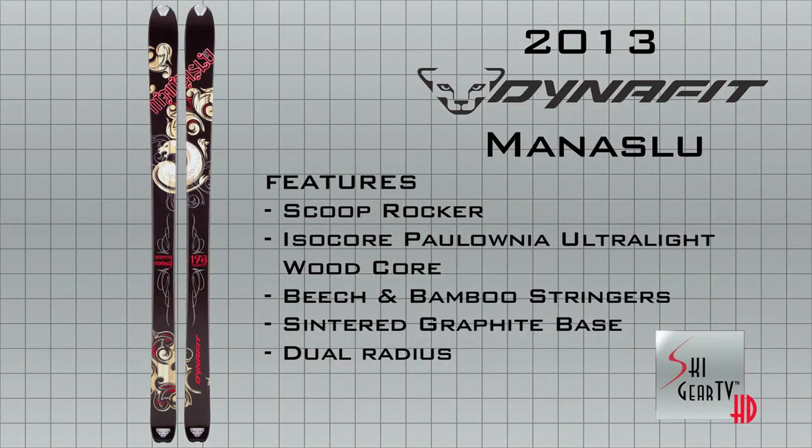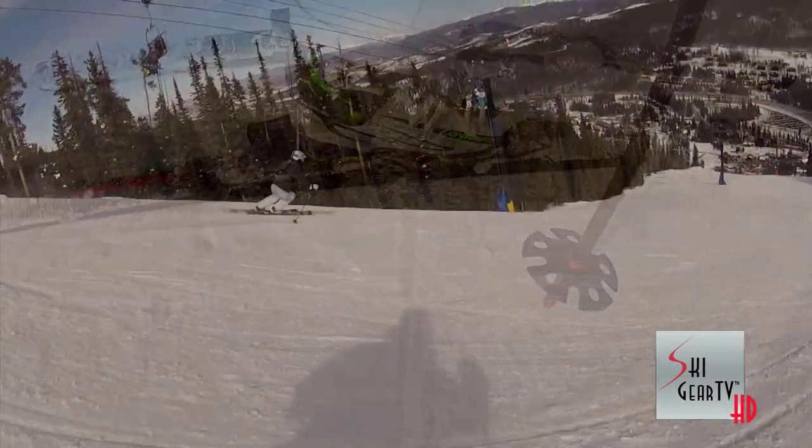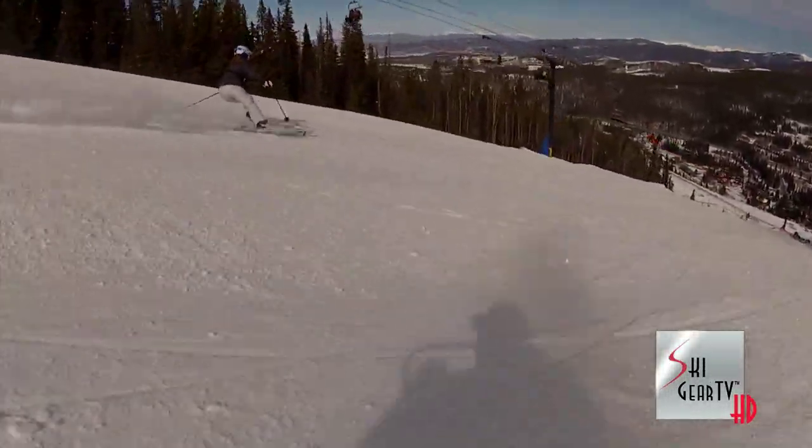I also demoed a men's boot, the DinaFit Titan. It is ultra light. The ski is very light as well, so from an AT perspective, it would be a dream.